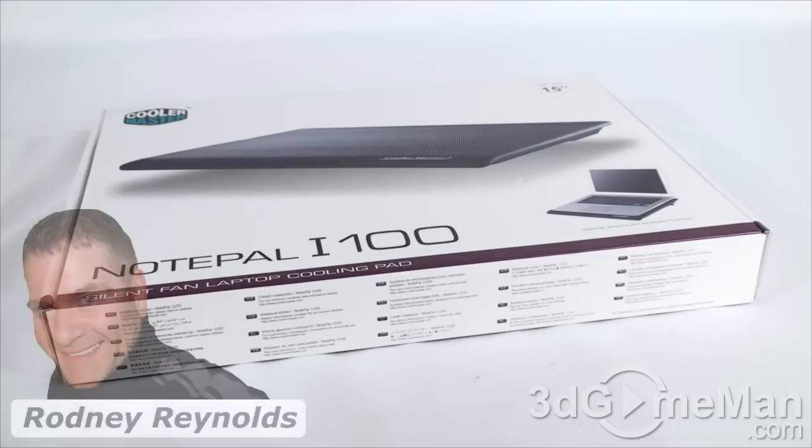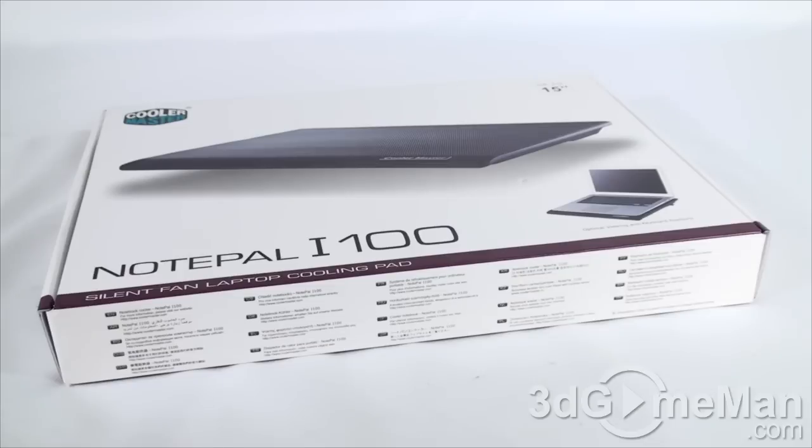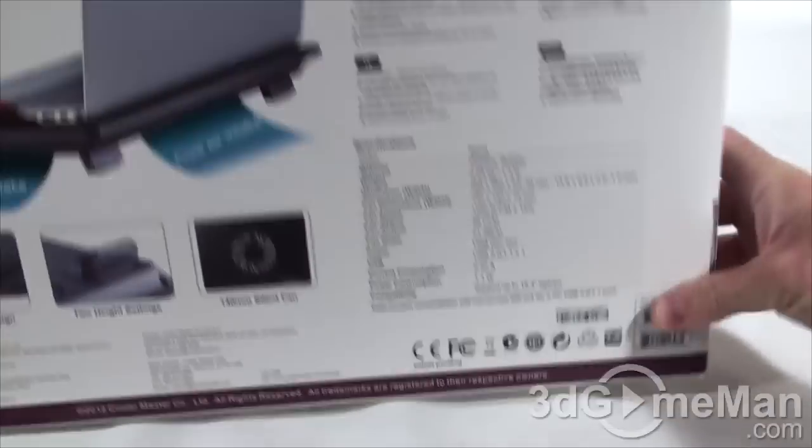Hello again, I'm Rodney Reynolds from 3dgameman.com and welcome to another video review. Today I'm looking at the Cooler Master NotePal i100 notebook cooler. It's a fine looking box with lots of pictures of the product on it, as well as plenty of features and specifications. Let me go ahead and open it up.